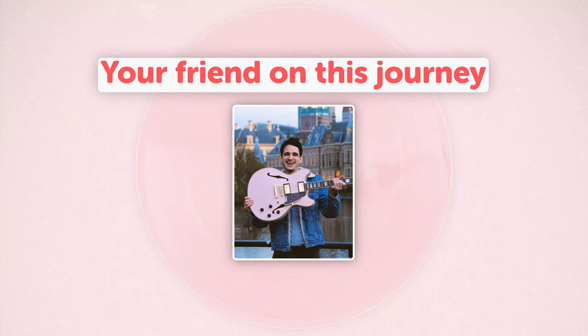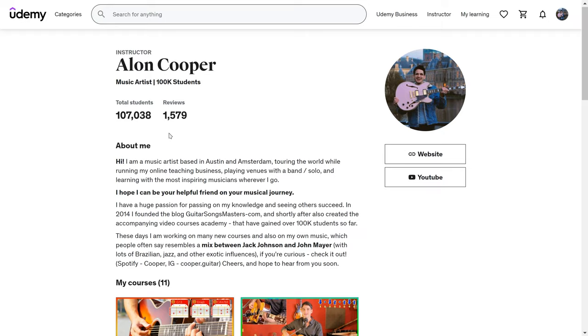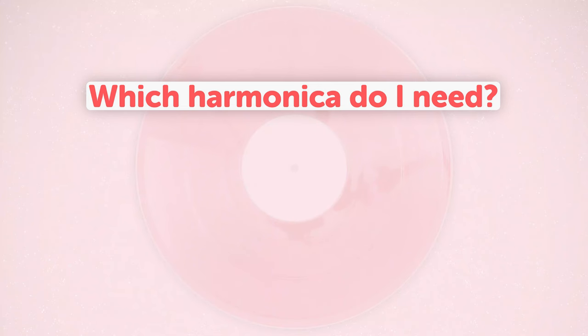I am a music artist and a music instructor based in Austin, Texas and in Amsterdam, and since 2016 over 100,000 students have learned on my courses teaching guitar, harmonica and piano, including specifically 15,000 students on the original edition of the harmonica jams course. Now you are watching the second, much upgraded version from 2022.